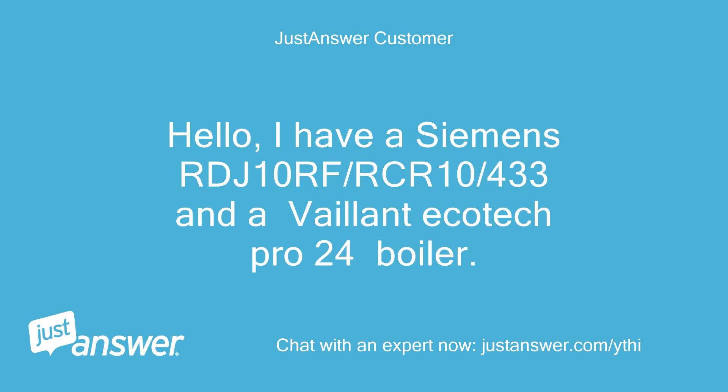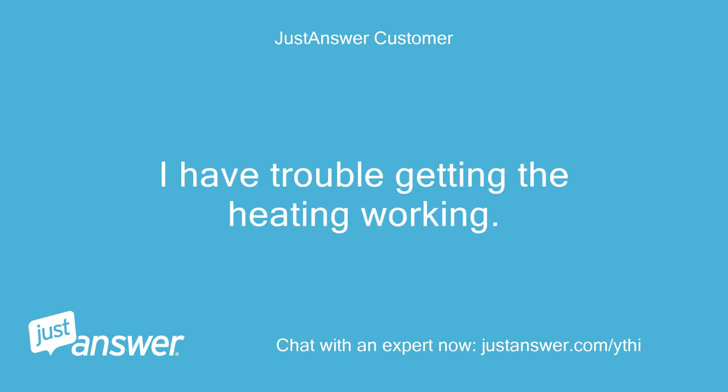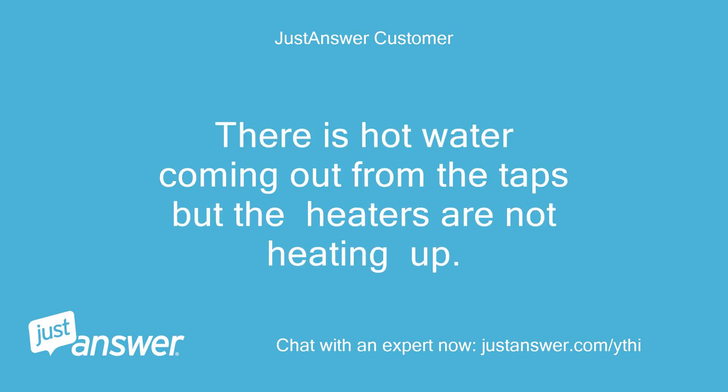Hello, I have a Siemens RDJ10RF-RCR10-433 and a Vaillant Ecotech Pro 24 boiler. I have trouble getting the heating working. There is hot water coming out from the taps but the heaters are not heating up.